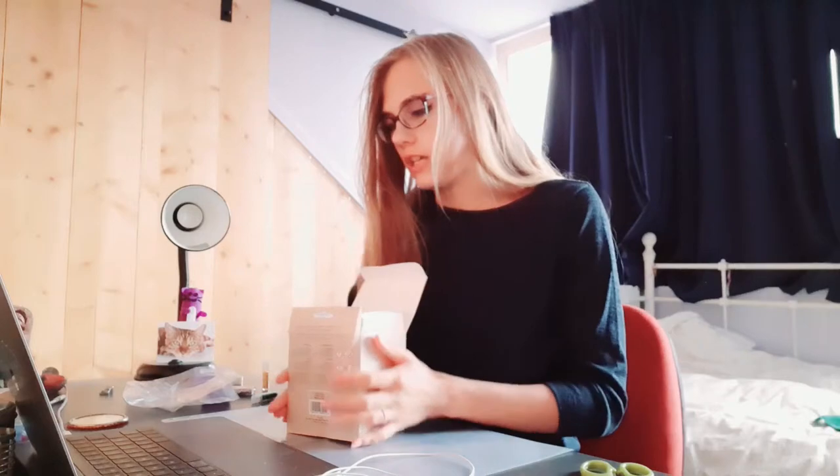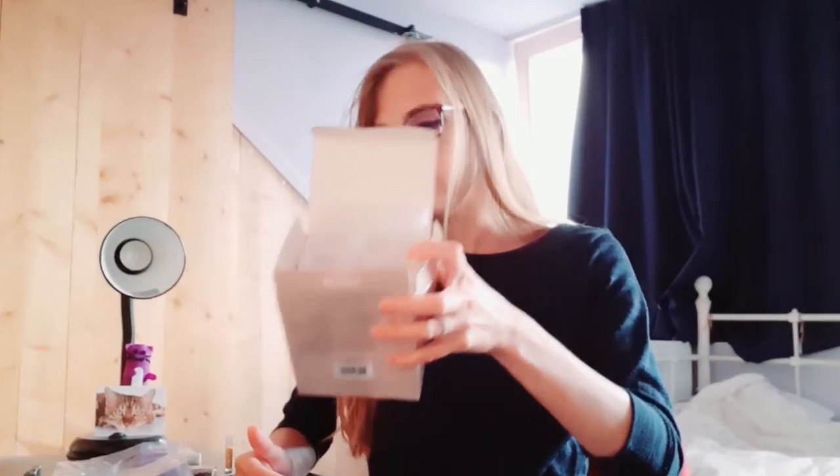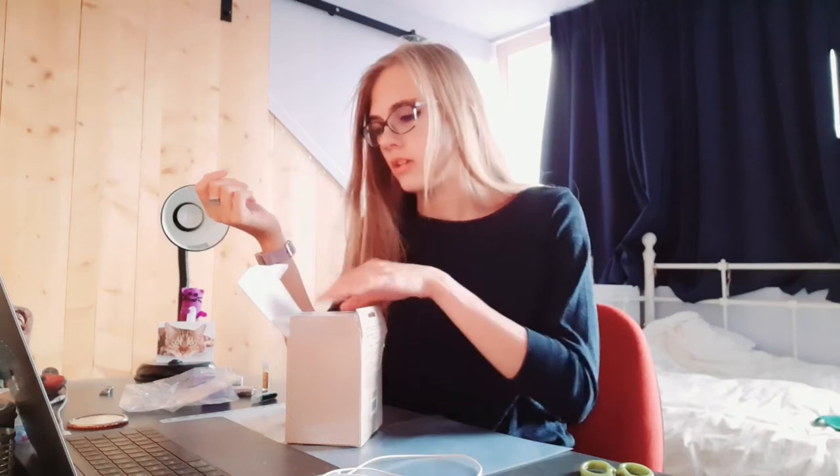Hello everyone, welcome back to my channel. Today I'm going to try out some polyresin, resin, epoxy — I don't know what it's called. I'll just mess around, see what happens, and keep very close to the instructions that are in here. So first things first, let's look at what's in this box.